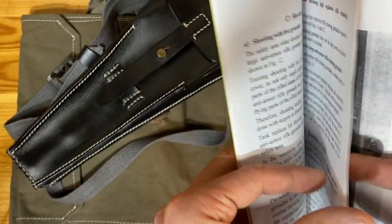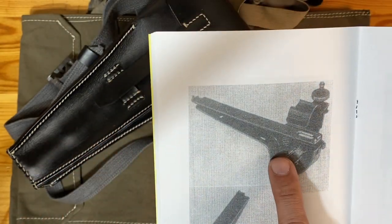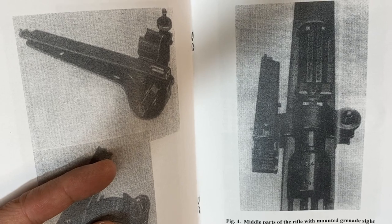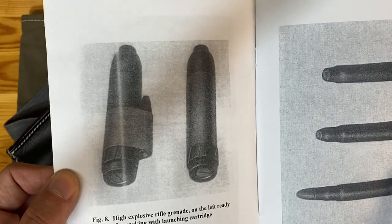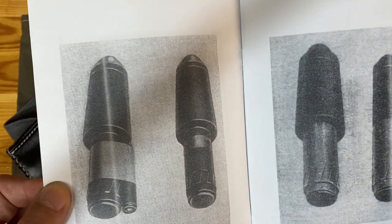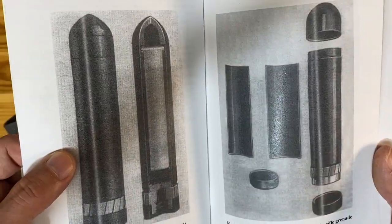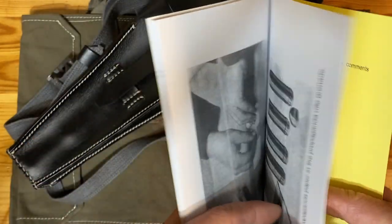The manual talks about all the different components, including the sight — which I don't have — but it's very similar to the M1 Garand sight that attaches to the side of the rifle, shown here attached to the K98. It also shows the blank rounds used to fire the grenades, the different grenade types, how to sight in, various effective angles and ranges, and then other grenade types like the propaganda grenade that I'll cover in the next video, including how to load it.